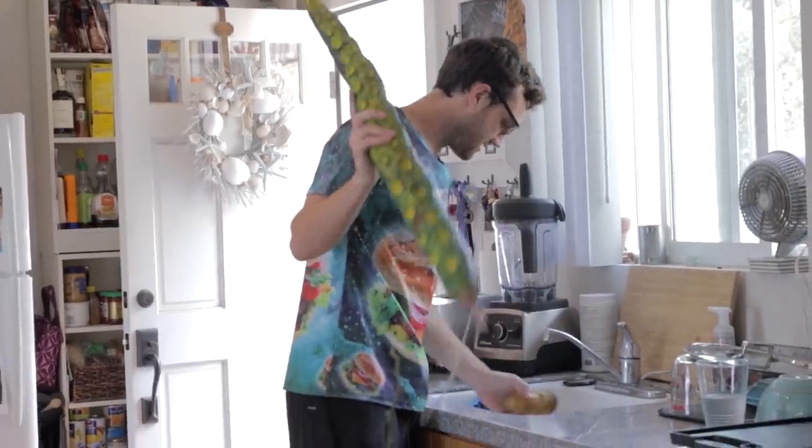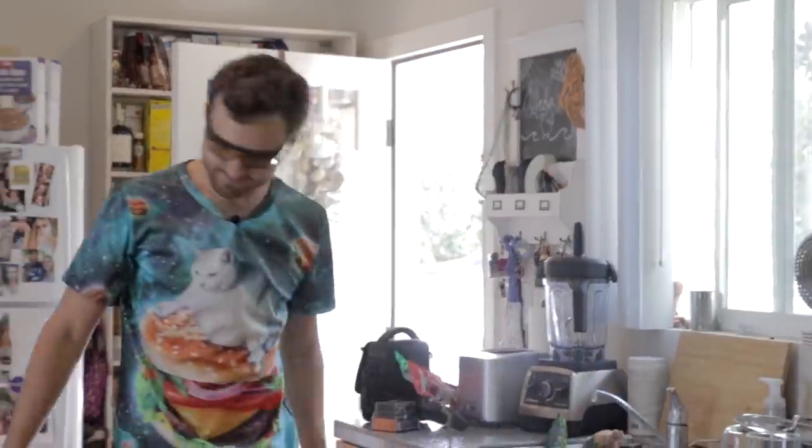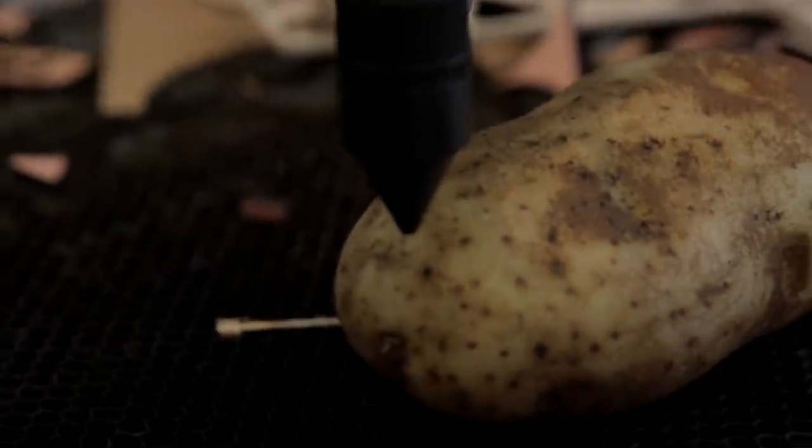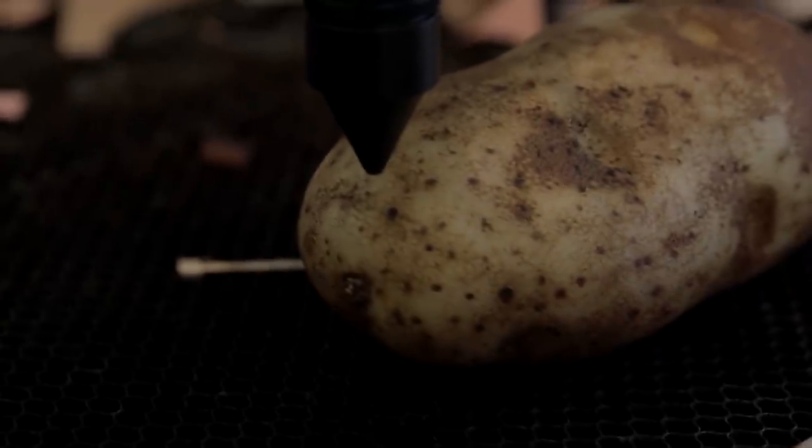We start with a big potato, or a small potato? I'm going to laser beam it — you ready? All right, bada bing, three, two, one, pierce.